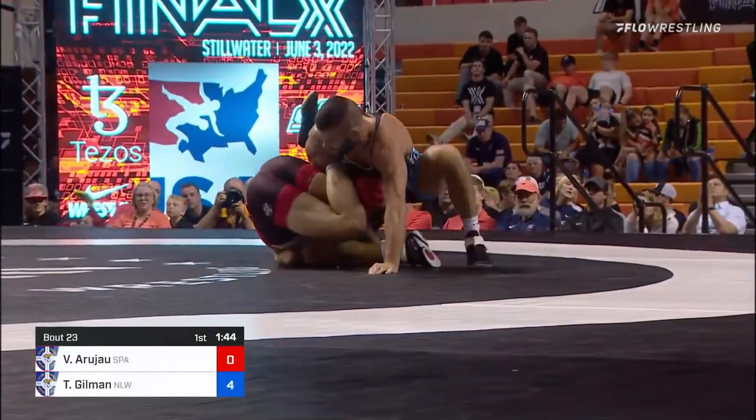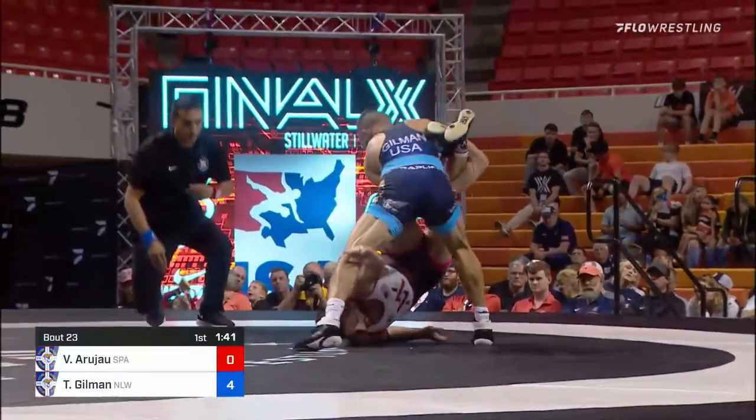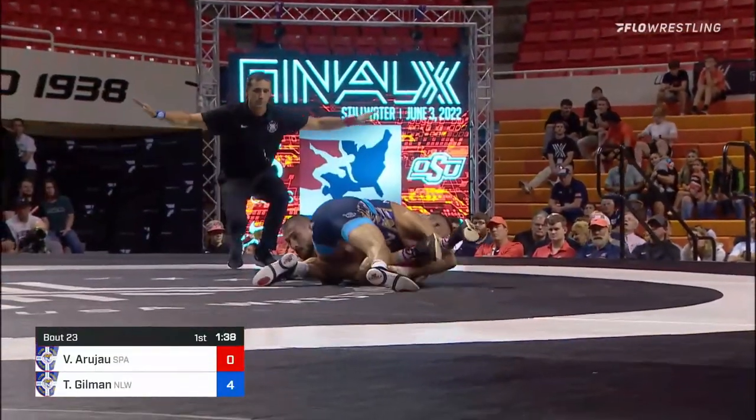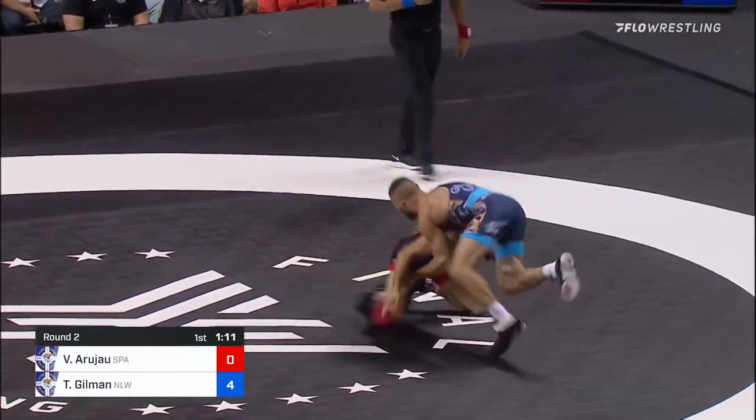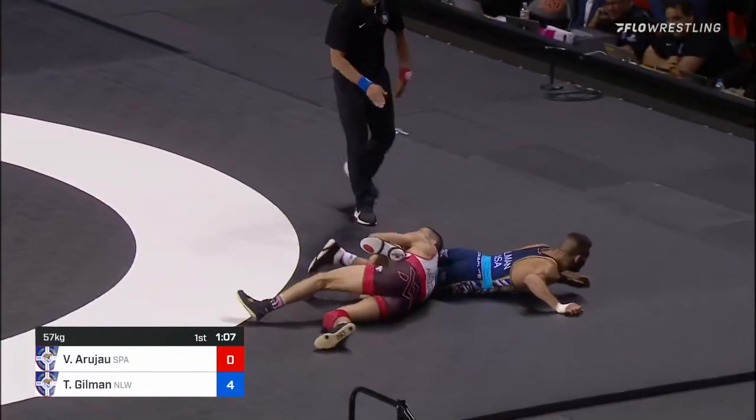Gilman with another two — a minute 42 to go and he's still got a hold of those legs. He's gonna try to take it back through. He attacks, gets to the legs a second time — and he's gonna score this one.